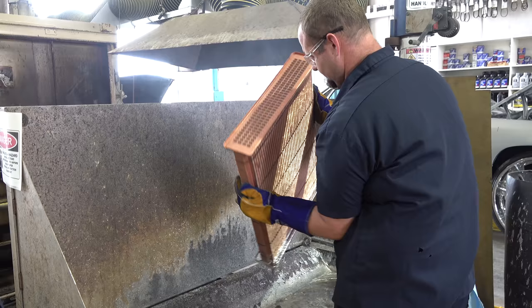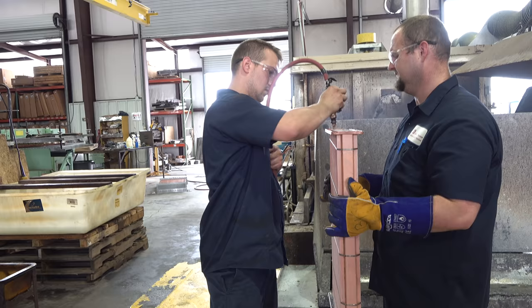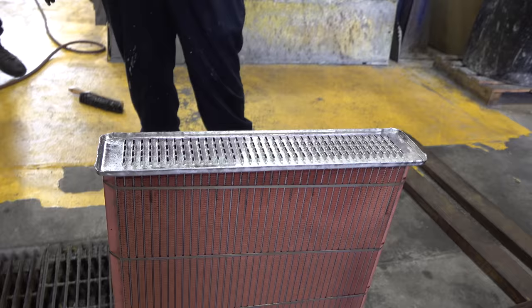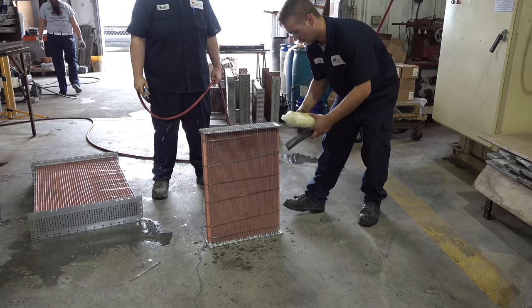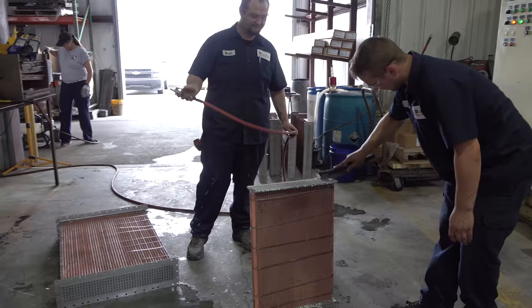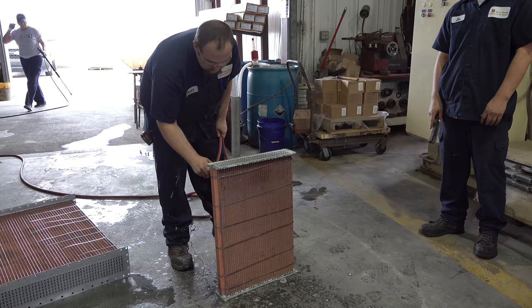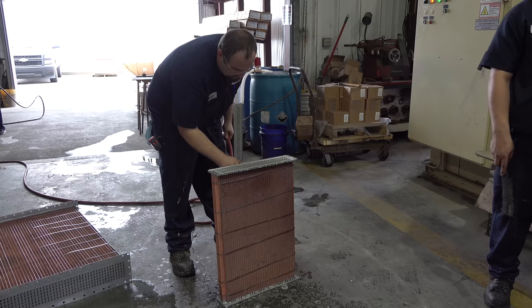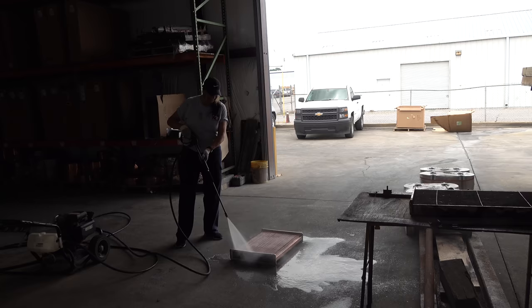Once they pull it out of the solder pot they blow the excess solder through the tubes to clear them, then brush away any excess solder on the surface, keeping the tubes free and clear. After soldering, it goes for a bubble test — using soapy water we scrub away any solder that bubbled up or solidified on the header with a steel brush. While the soapy water is on there, we do an initial leak test by blowing air underneath the header and looking for bubbles on the top side. If we see any we address them there.